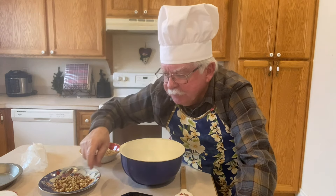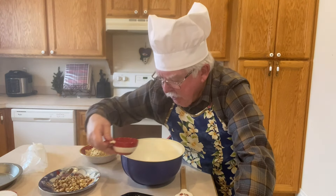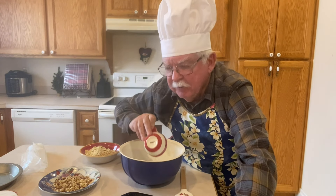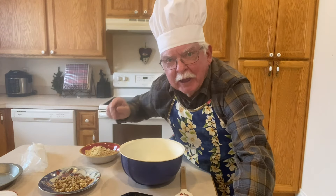I'm gonna put the egg whites in this bowl and then beat them up to a stiff peak. I'm just gonna go off camera while I do that.